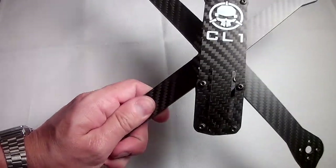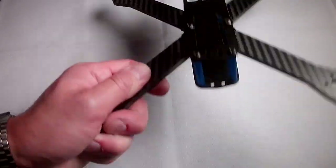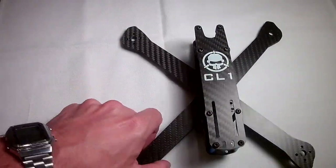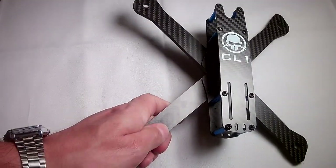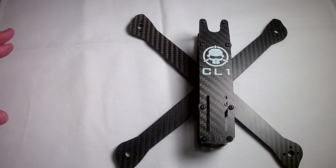One other major, major cool thing about this frame: it is only $35. For $35 to get a rock-solid tank of a frame like this, that is absolutely 100% worth it.